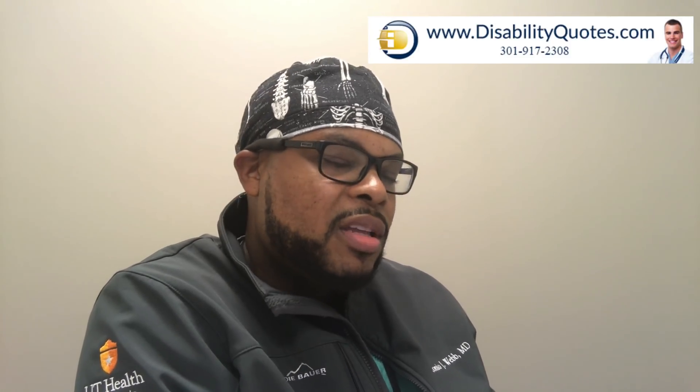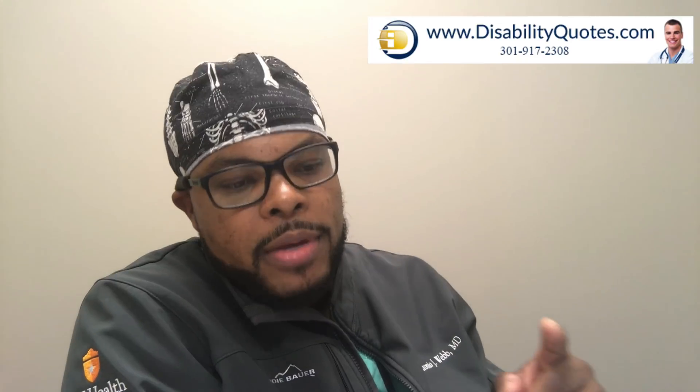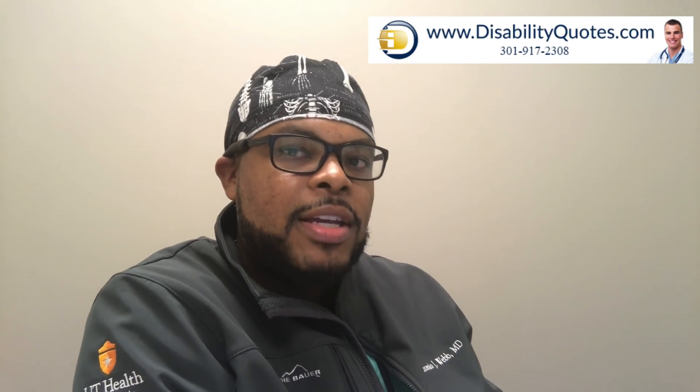This is Dr. Webb here. Thank you guys for watching this video. Make sure you subscribe and hit the bell notification — that allows you to receive updates when I put new videos out every week. Also visit my sponsors over at DisabilityQuotes.com and check them out for a free quote. Thank you guys and we'll see you next time.